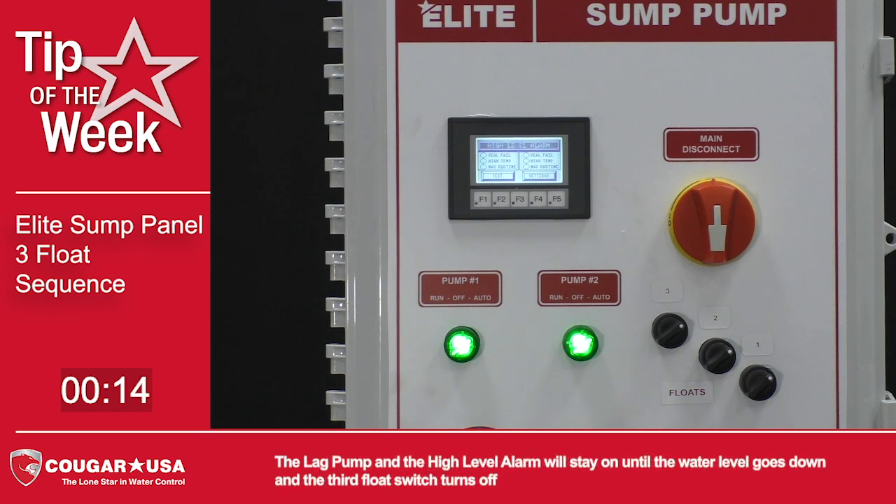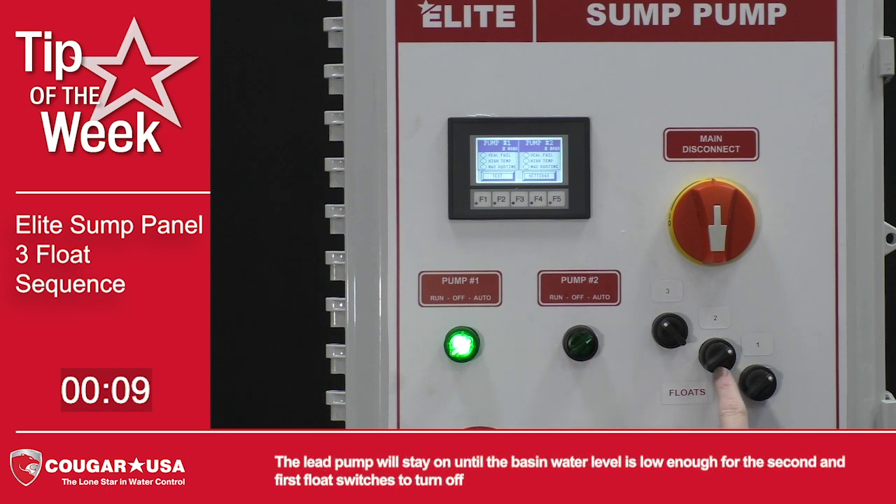The lag pump and the high level alarm will stay on until the water level goes down and the third float switch turns off. The lead pump will stay on until the basin water level is low enough for the second and first float switches to turn off.